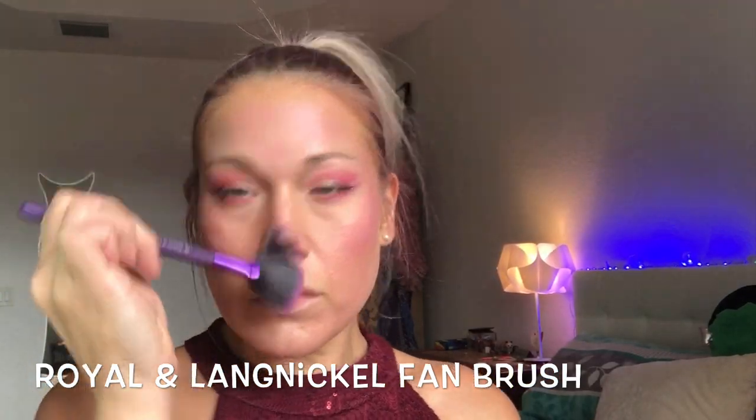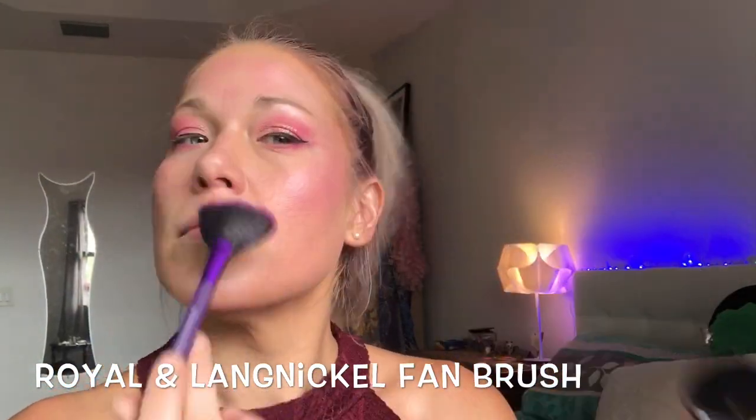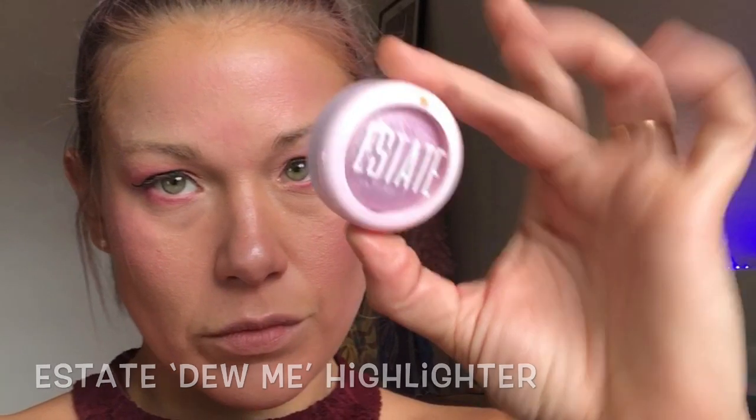I'm using my fan brush to really define the bridge of my nose, and I always do my Cupid's bow. A lot of the products you're seeing in this video today came from Ipsy — it's a subscription service where you get makeup every month. I love it, I get new makeup all the time. I'll leave a link in the description box.